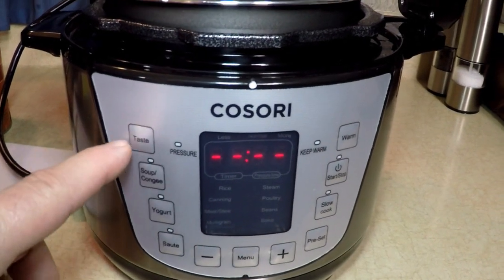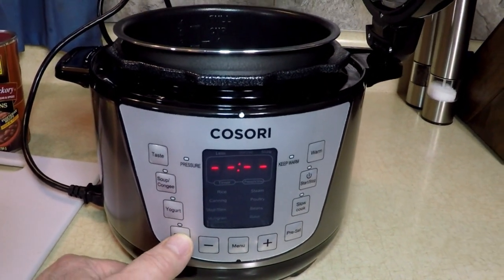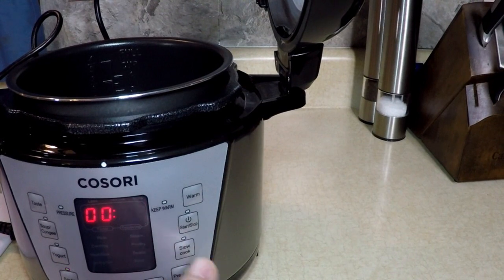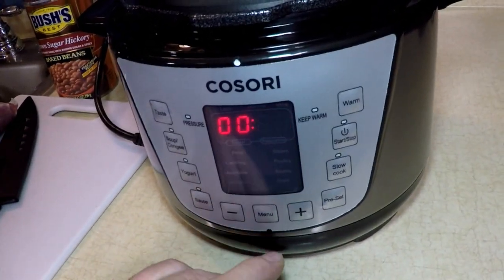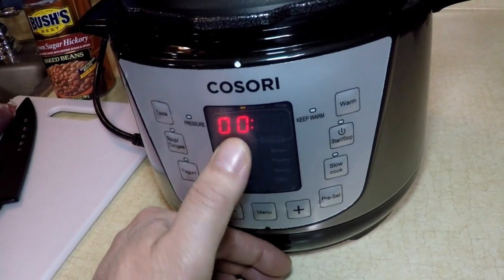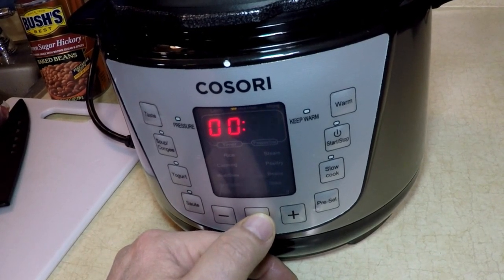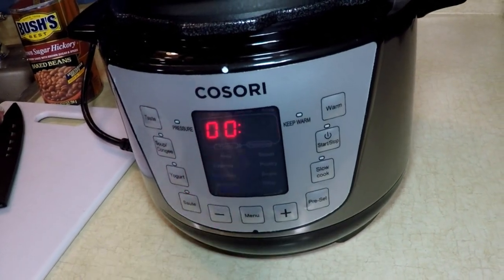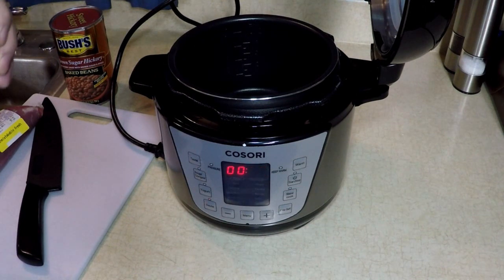Let's look at some of these functions. There's a Taste button so you can adjust desired tenderness. Soup, Kanji, Yogurt, Sauté — which I'm going to use right now because I'm going to throw a little olive oil in and brown up that meat. Keep Warm, Start/Stop, Slow Cook, and Presets. The screen also shows Rice, Canning, Meat, and Stew. I'm going to go Meat and Stew when I'm ready, but right now I'll go Sauté. Don't forget to press Start when you pick your mode.